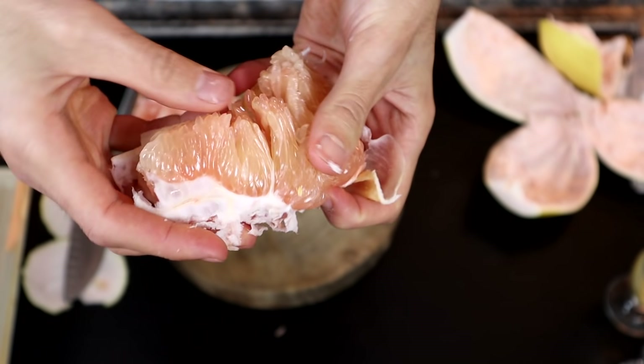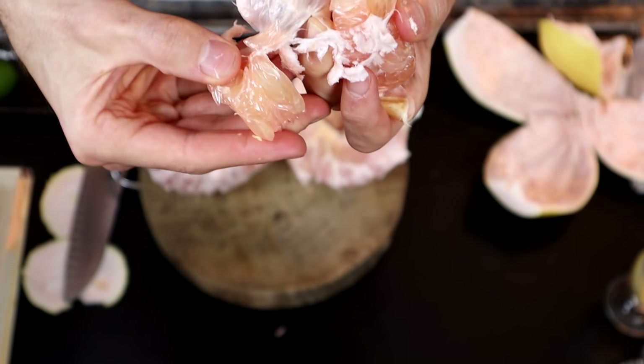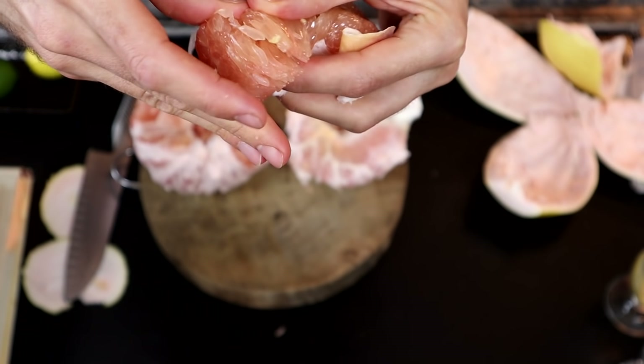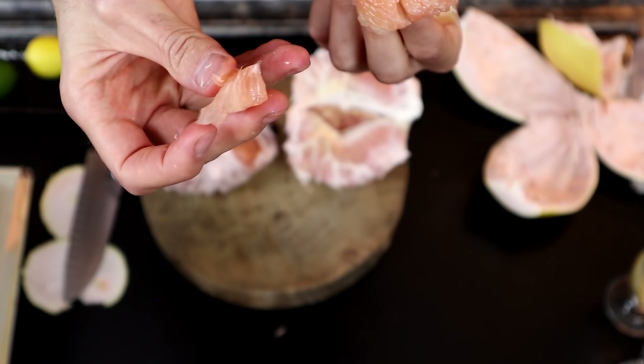It's actually pretty good to break this up and put it in a drink. It's almost like a natural bubble tea — you're getting all these little bits of pulp in there, fairly large.